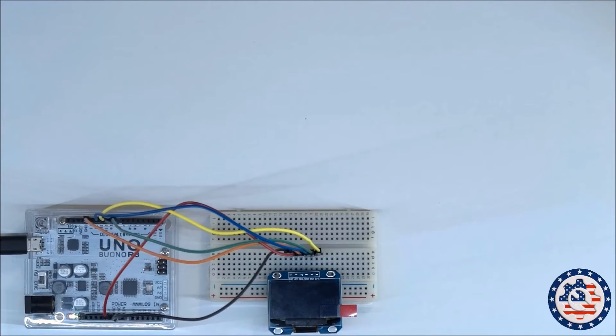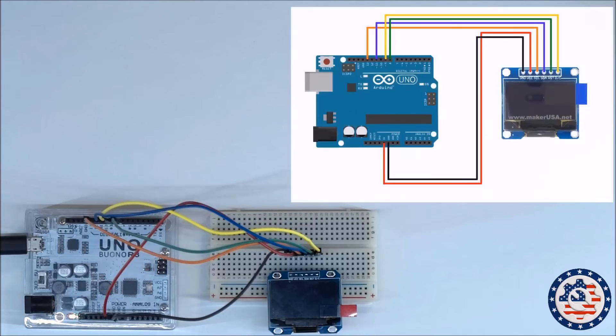I've got everything wired up, so let me just quickly share with you how things are wired. There you go — that's the wiring diagram based on how I've got it wired up right now. I have ground and VCC going into ground and VCC on the Arduino.